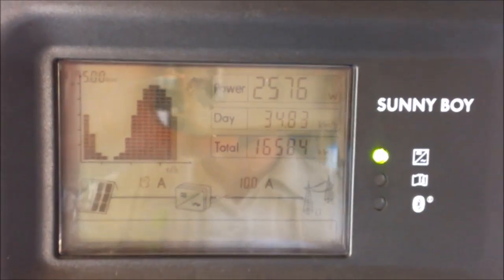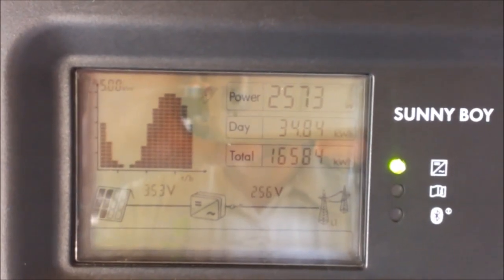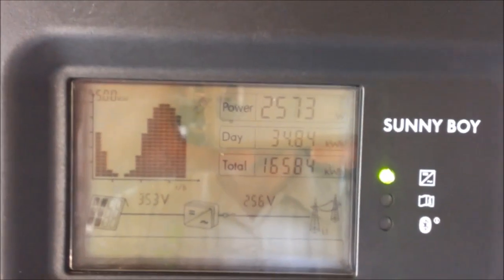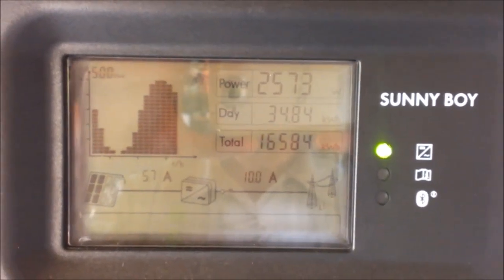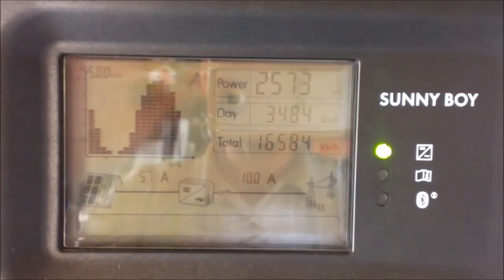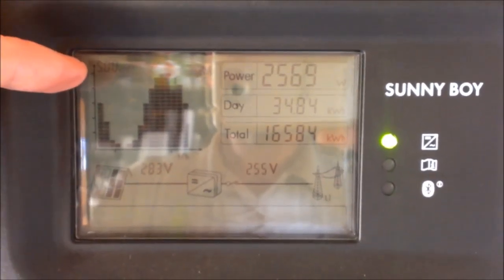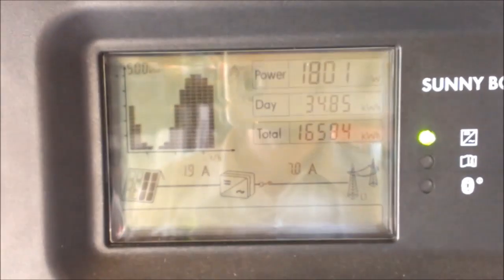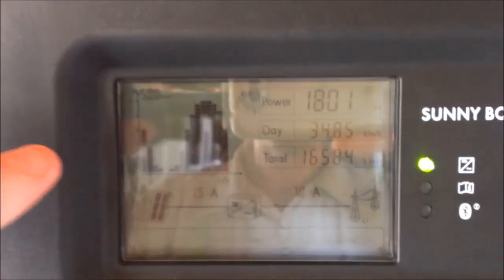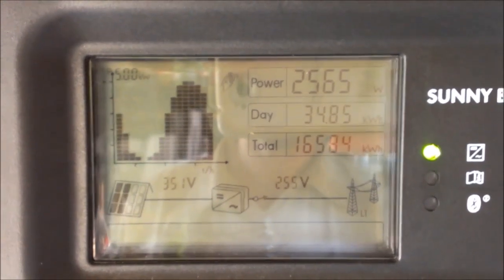On the screen you can see a graph showing production over time and the output in kilowatts. Today it's showing a peak of 5 kilowatts, which is the maximum power produced in the middle of the day. You can also see that we've had some shading or clouding issues as the day has progressed.